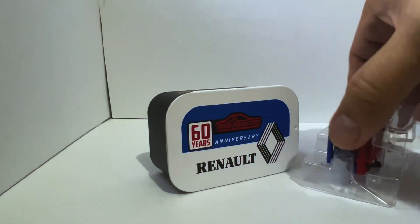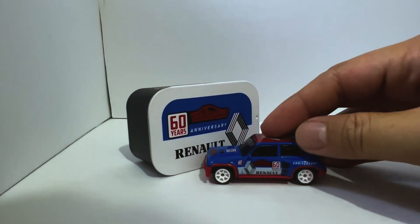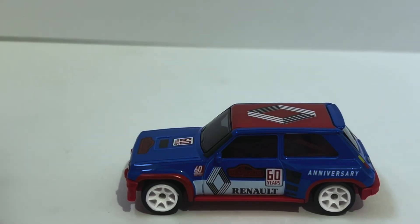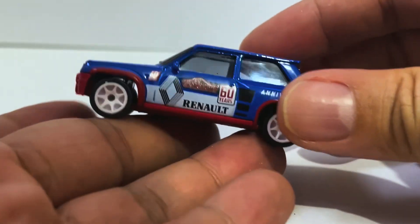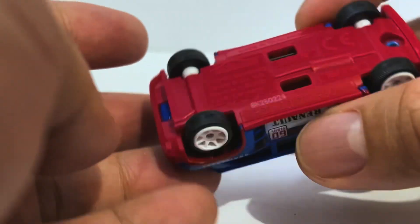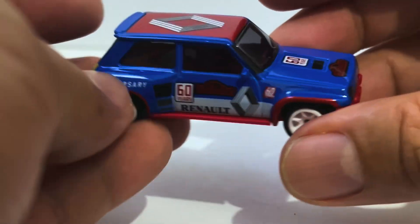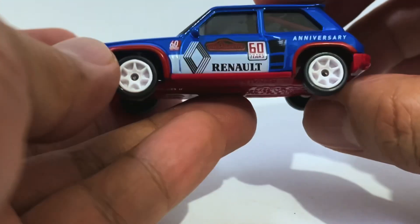All righty, here's the car. First things first, let's have a look at it. This is not a new casting — to my understanding this has been around at least as long as the Nissan GTR, so that casting is about three or four years old now. And you know what, it's not bad.